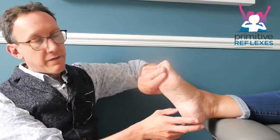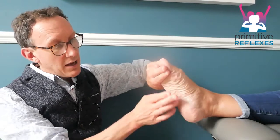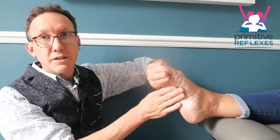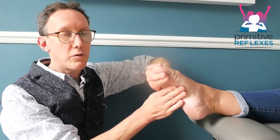So they go through the plantar movement as before. We'll have fingers under the toes and ask them to push into the toes, and also fingers under the foot and ask them to push into the foot, then hold for 5, 4, 3, 2, 1.